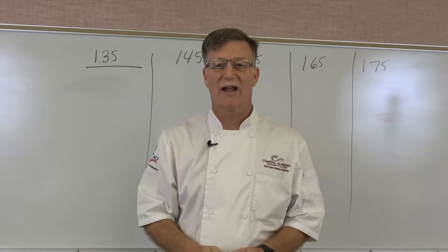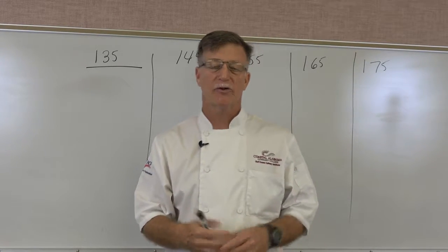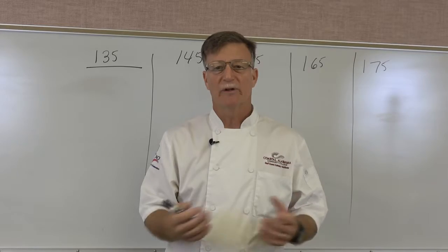Hi, I'm Chef Jim with Coastal Alabama College, and today I'd like to teach you the minimum cooking temperatures for meats and vegetables that we use in sanitation.